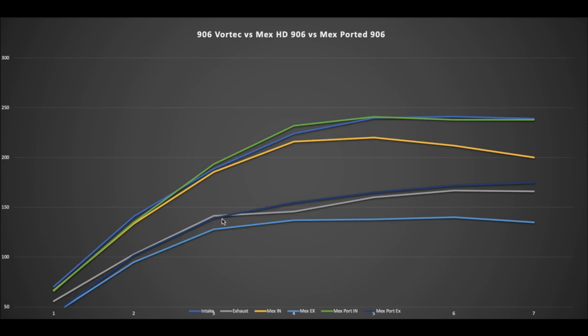On the exhaust side, after porting the Mexican Vortec heads ended up matching pretty closely to the stock 906 production casting, other than a dip in the mid-range. As a sneak peek: during flow testing I was able to get rid of that dip completely with a little valve unshrouding on the exhaust side. That actually made the stock 906 head resemble the ported Mexican Vortec line, which was surprising.